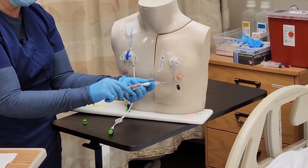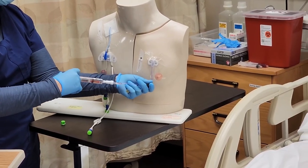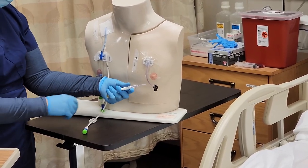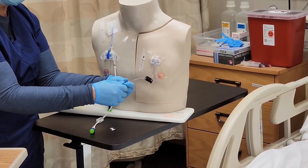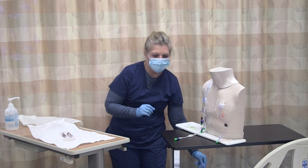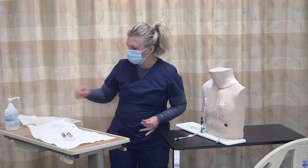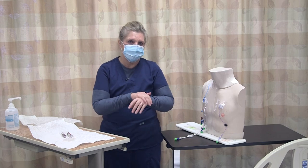Of course, make sure you're doing all your medication checks before you do that. Then go ahead and lock the prescribed amount. Clamp. Remove. Then put a disinfectant cap at the end of this, always being aware of your non-touch technique. When you're done and completed, make sure you document your procedure, your dressing change, your assessment, your flushes, your locking fluid, and how the patient tolerated it.